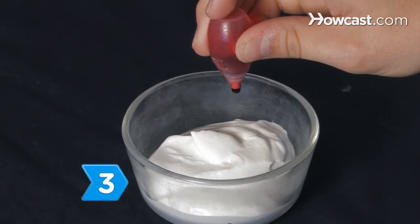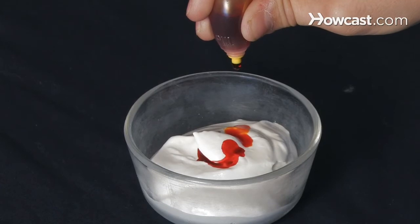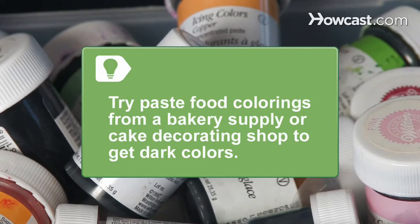Step 3: Divide the icing, adding a drop or two of red to about 10 drops of yellow to make one-quarter of the frosting gold. Color the rest of the icing blue. If you can't find dark blue liquid food coloring, try paste food colorings from a bakery supply or cake decorating shop.